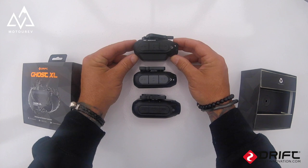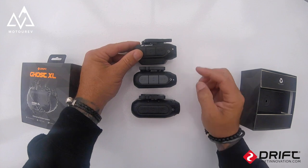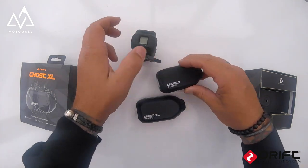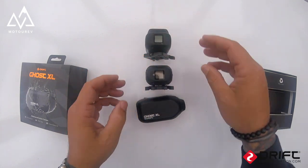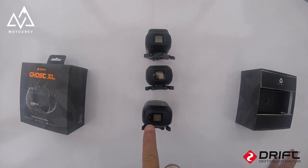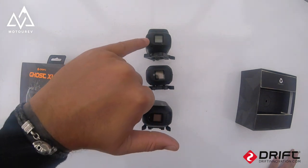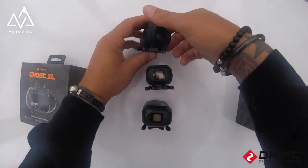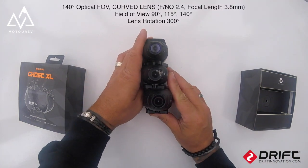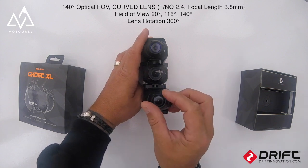The buttons are slightly bigger but the same configuration, and we've got the indicator lights on all of them. We've got the display on the back, the XL has the Wi-Fi indicator light, and there it is on the X and on the 4K. I believe all the lenses are the same size — it's the same 300-degree rotatable lens.